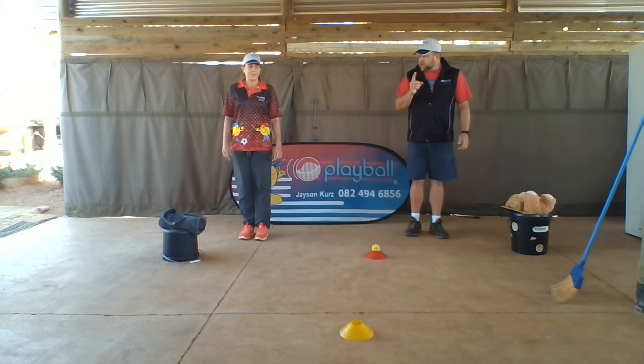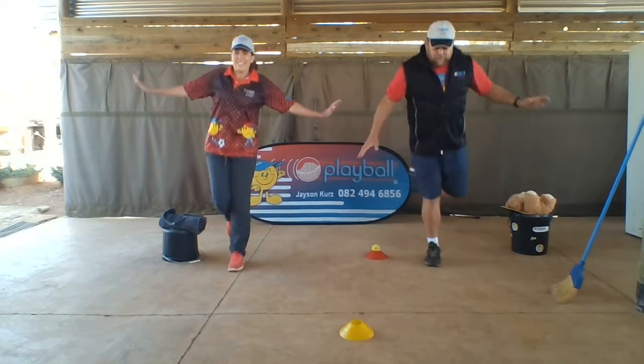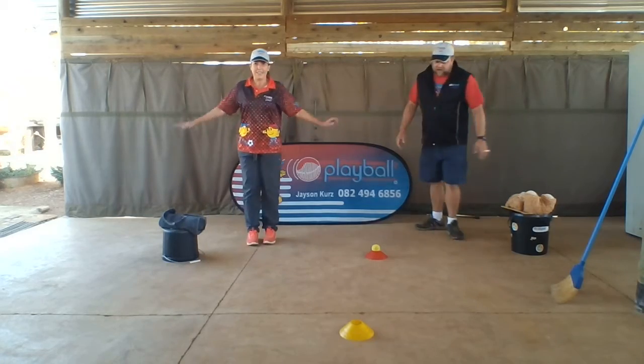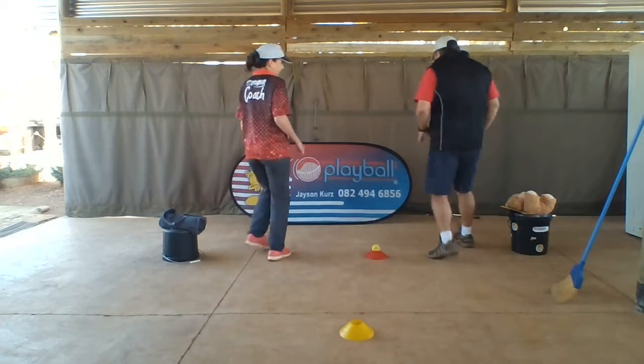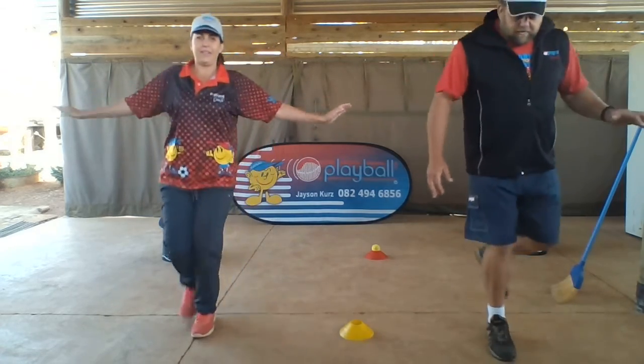Ready to trace it. Here we go — airplane on — and one, two, three, four, five, and run back to start. Here we go again: one, two, three, four, five, back to start. Last time: one, two, three, four, five, and back to start.